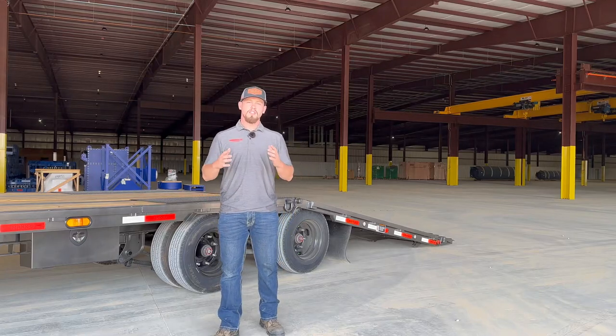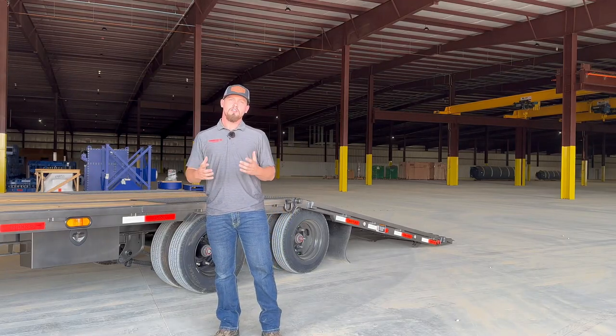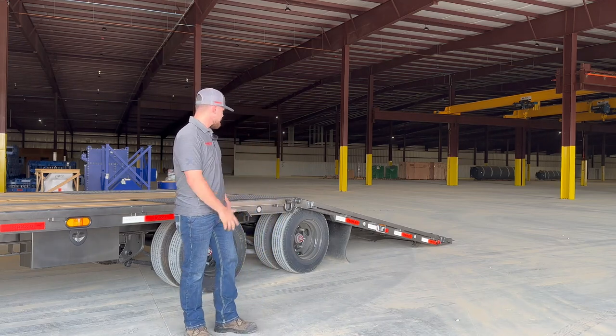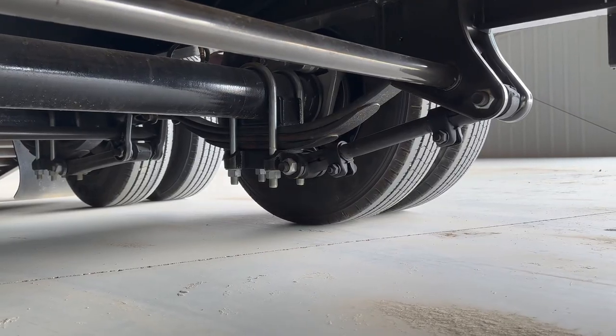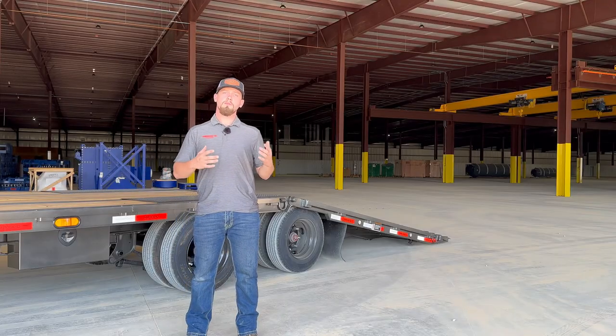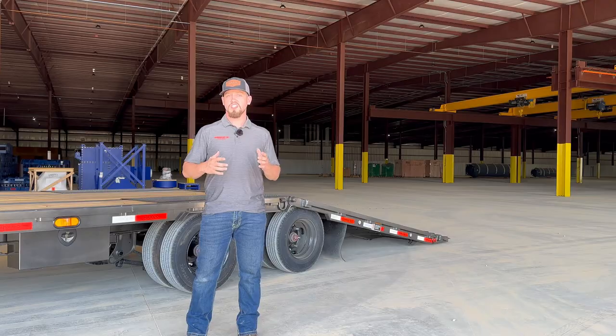Here at Max D we like to give you the best value for your money. Let me tell you about some features that come standard on our YDX hydraulic dovetail trailer. First we have an adjustable suspension included, which means you get a smoother ride at no extra cost, unlike some manufacturers where you have to pay extra for the same feature.